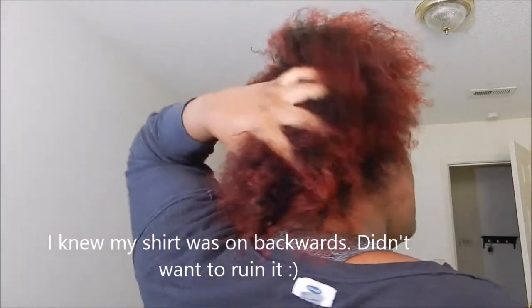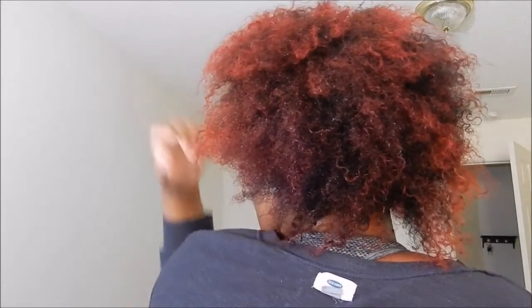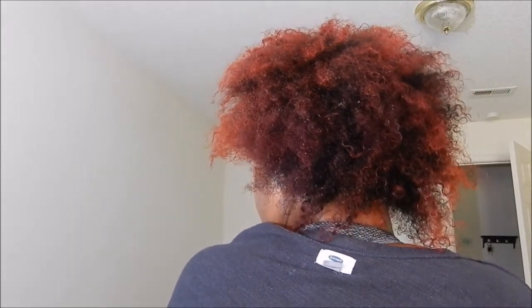Here is the end result. It's actually a lot more red in person than it is on camera — it looks a bit more orange here. In my next video I will show you the first style that I chose to do using this new hair color. Thanks for watching!